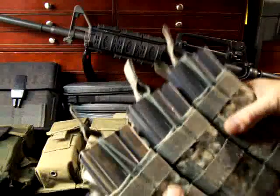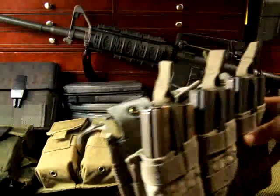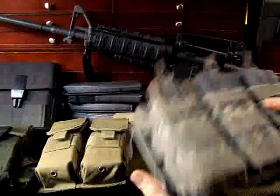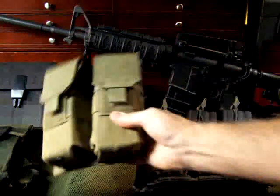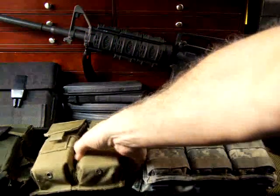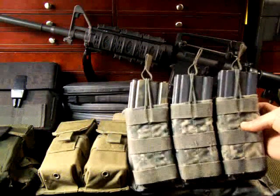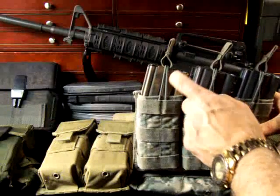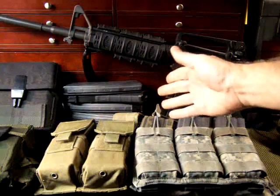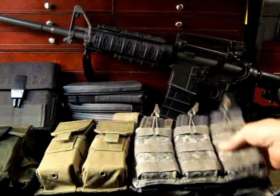I bought these two pouches together and believe it was eight dollars for both — they were surplus. You don't have to go out and buy brand new. I paid eight dollars for this pouch at a gun show. A lot of times it's used but still in excellent condition, and you can outfit yourself without spending all your money — leaving more for ammunition and magazines. These magazines are about eight dollars a piece, and P-Mags are only about $15, or about $17 for the ones with the window to see your round count.